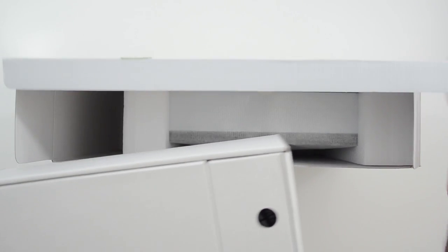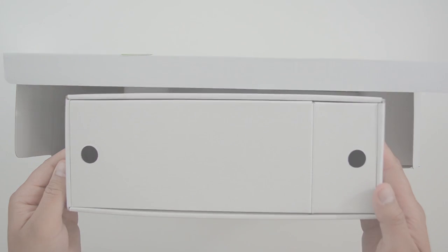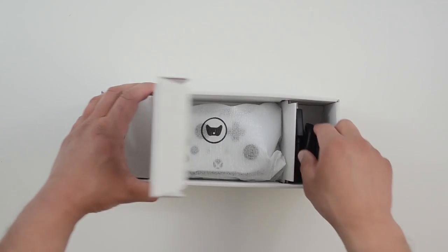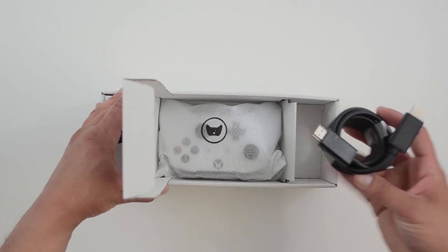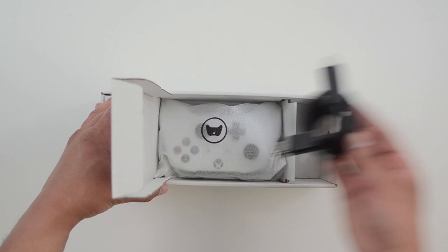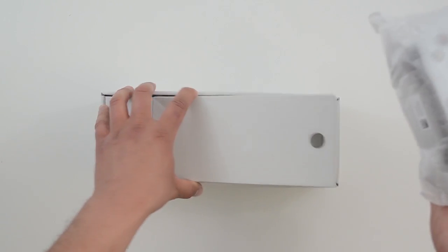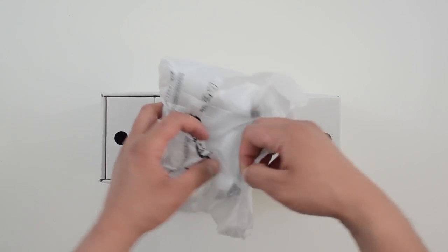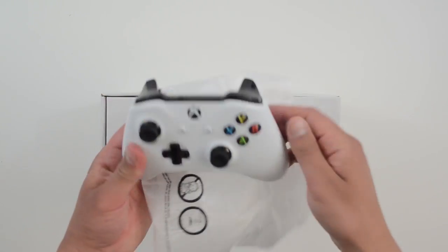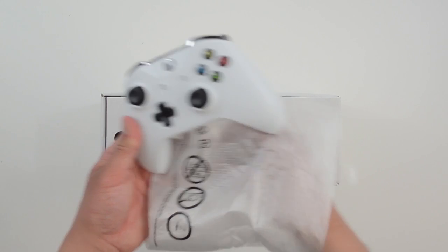Next up is the accessories box — nothing new. In here we have the standard HDMI cable. Yes, this thing still has cables, until Microsoft releases an Xbox for cable-free gaming. Next up is the controller — the same white one I got with my three-year-old Xbox One S.